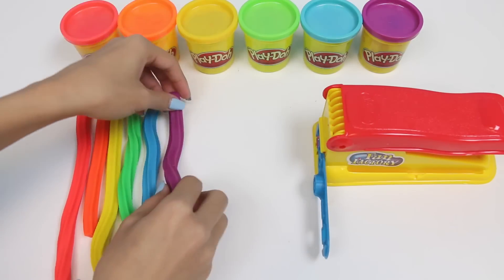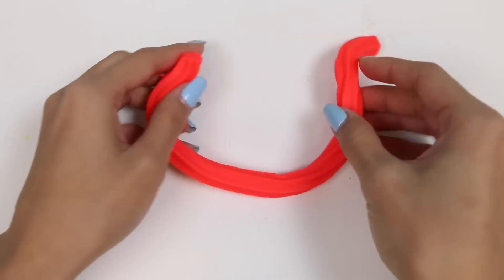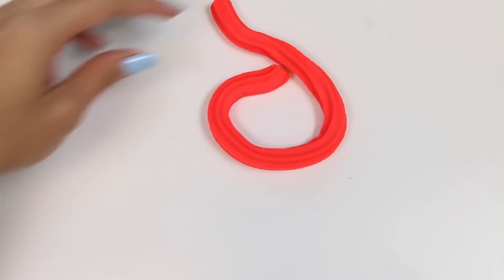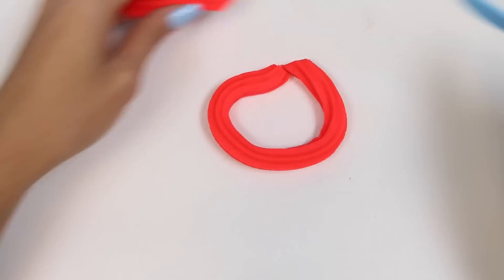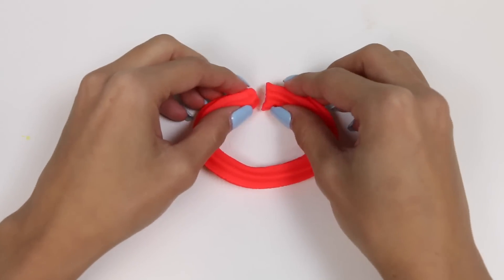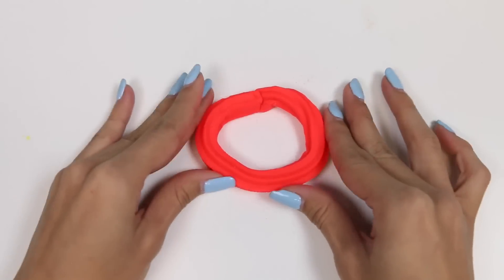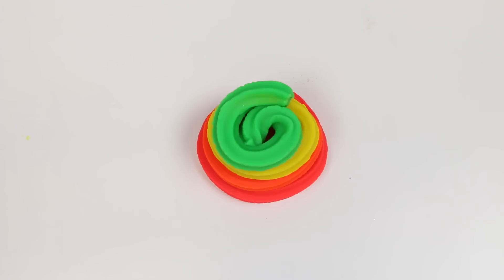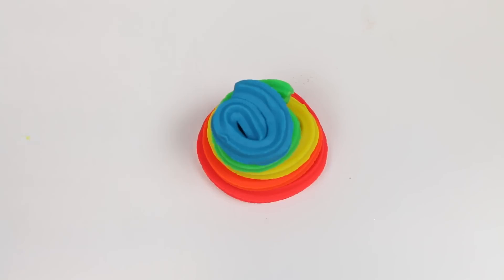Now we can start assembling our soft serve. I'll start with red for the bottom. It'll be the biggest piece and I'll slowly taper it so that it's smaller at the top. Next is orange, yellow, green, blue, and purple.